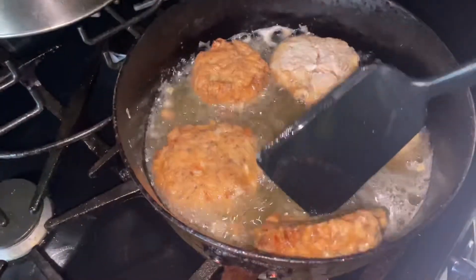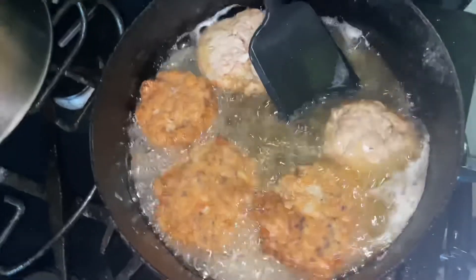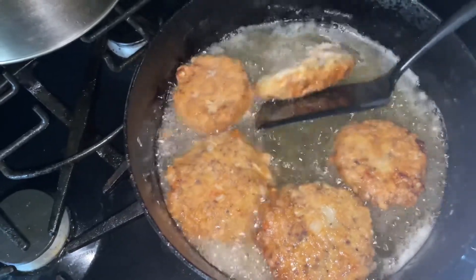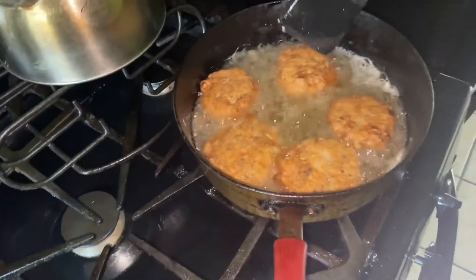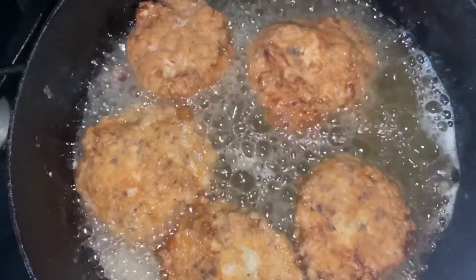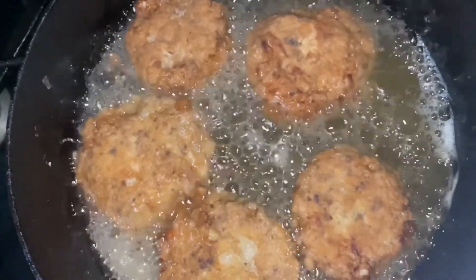Depending on your stove and settings, you've got to just pay attention. So now we're going to flip those and cook that side until it's golden brown as well. They're looking so good already. Make sure you're using some fresh grease — don't be using old grease. It's got to be fresh grease.